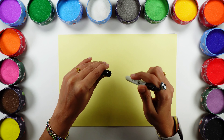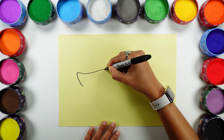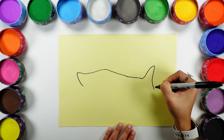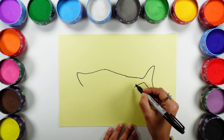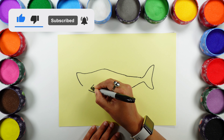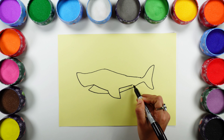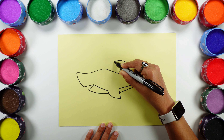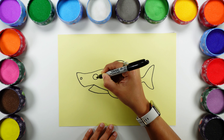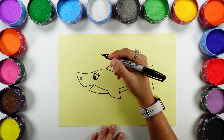Hello guys! Today let's draw mommy shark. If you are enjoying this video, don't forget to like the video.